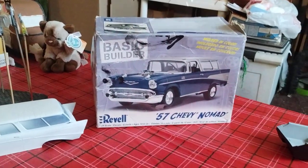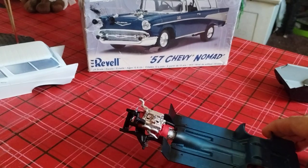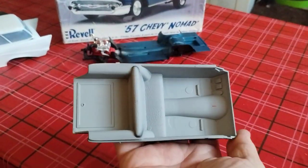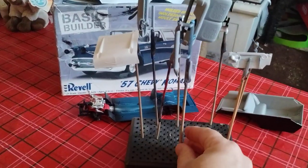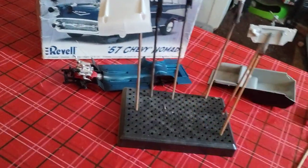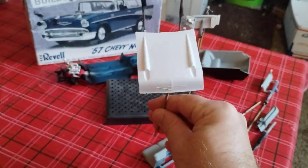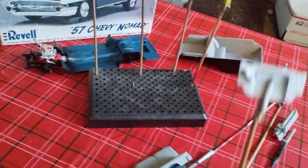I want to show you how far I am with it. I was working on this one last night — got the engine put together, got the frame detailed, and I changed the interior color to gray. You can see more of the interior stuff that was changed to gray, the front bench changed to gray, and also the dash.